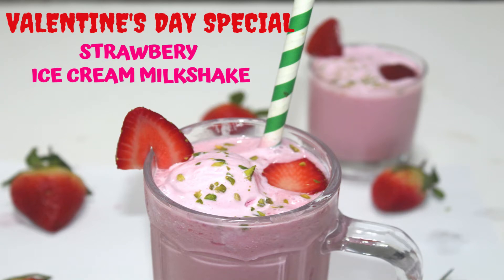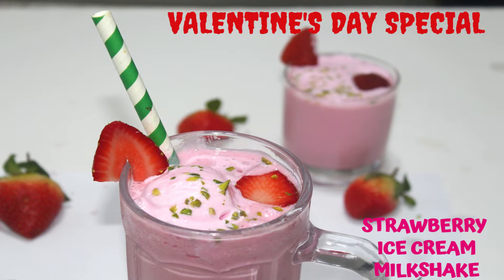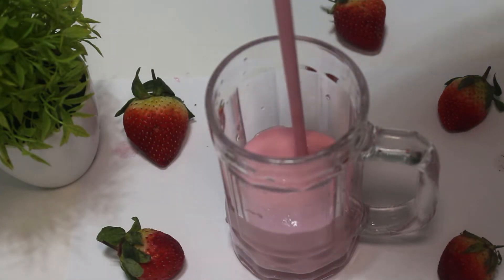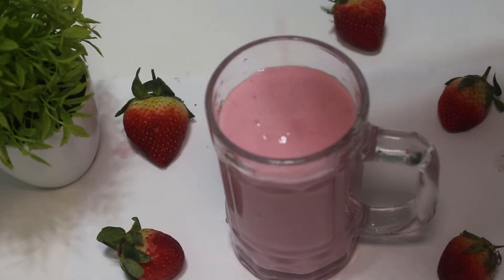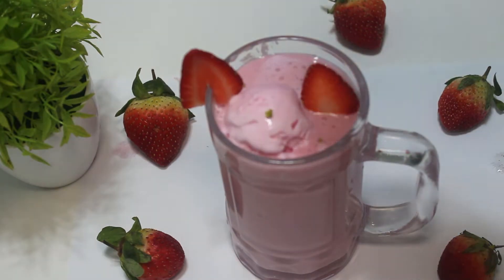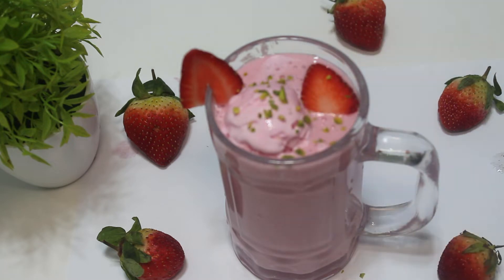This recipe is a very tasty and delicious milkshake — a strawberry ice cream milkshake. In this winter season, strawberries are very fresh and delicious. This is a strawberry flavored ice cream recipe that is very good to enjoy.